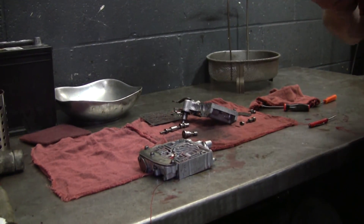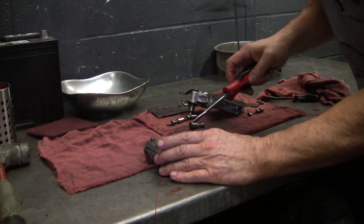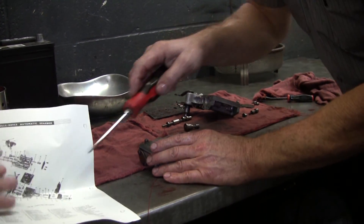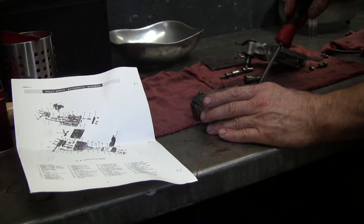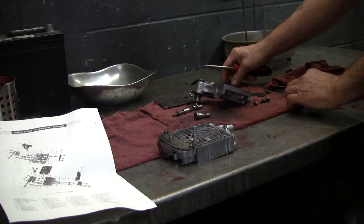If somebody wants to grab one of those sheets with all the valves on it, we can start pointing them out. There are some numbers and letters in here — this one says 'low,' so this is probably low gear; 'EXH' means exhaust; and then there's 'three-four' right there, indicating the different gears that part of the valve body controls.